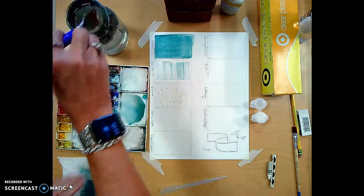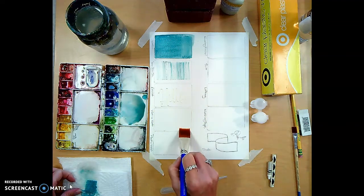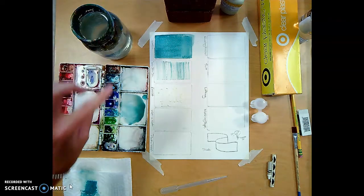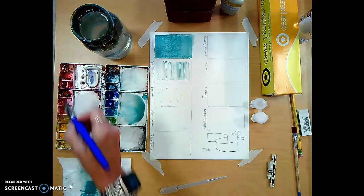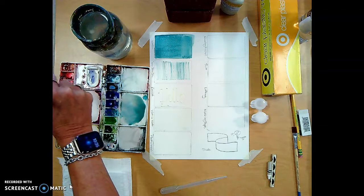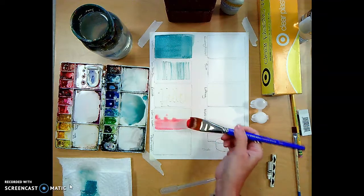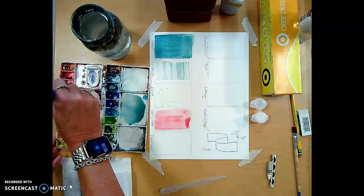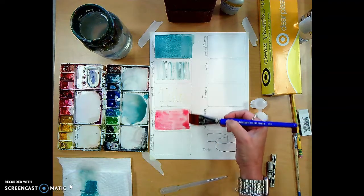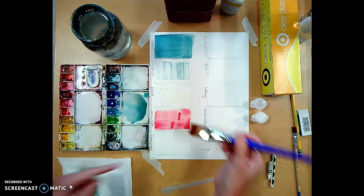Now wet-into-wet. I want to actually wet down the paper with clean water first — always make sure your water stays clean; if it gets murky, get fresh water. I'm going in here and dropping in some pink, and you can see it burst out — that's wet-into-wet. You can use any colors, but be aware: mixing warm and cool colors can get murky brown or gray.